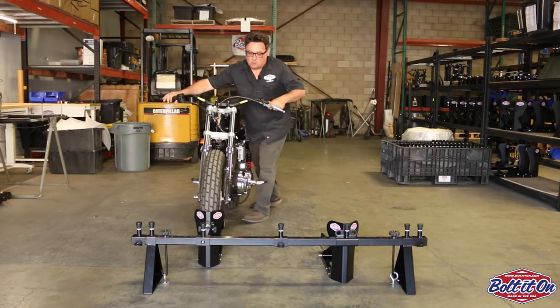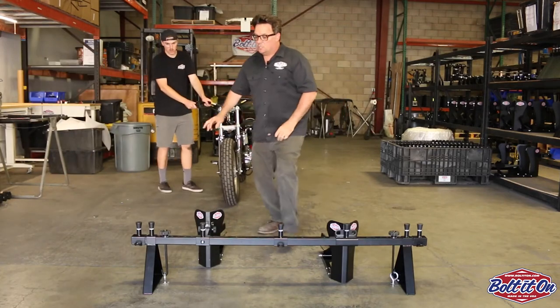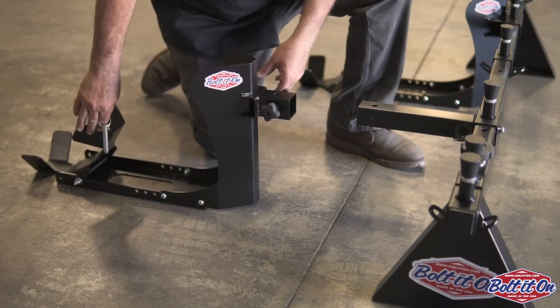So I'm going to show you real quick how you release the chalk. All you do is you pull this, unloosen these knobs, you pull this pin, and the whole chalk system comes out.